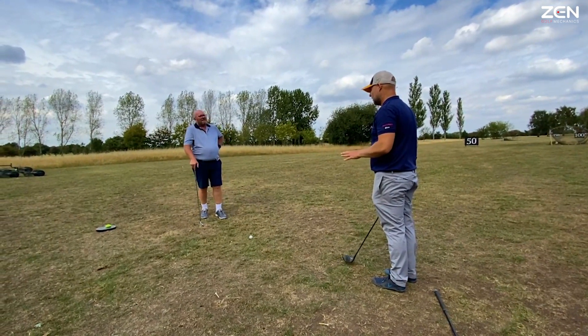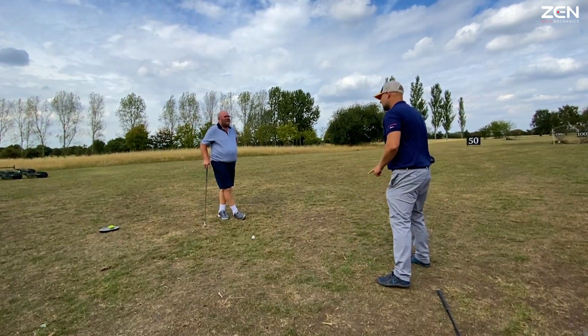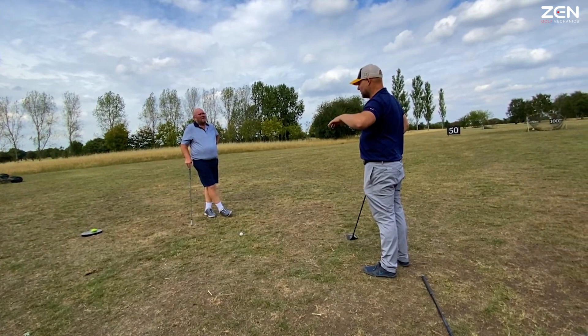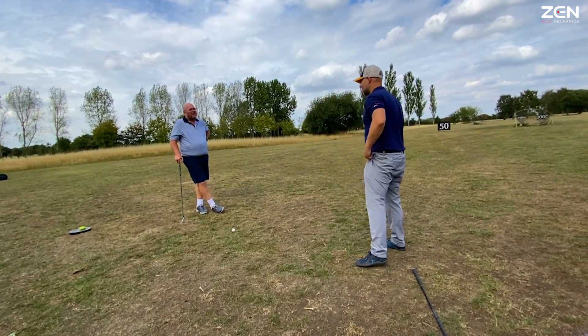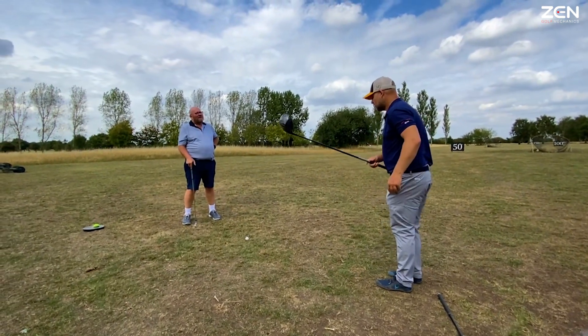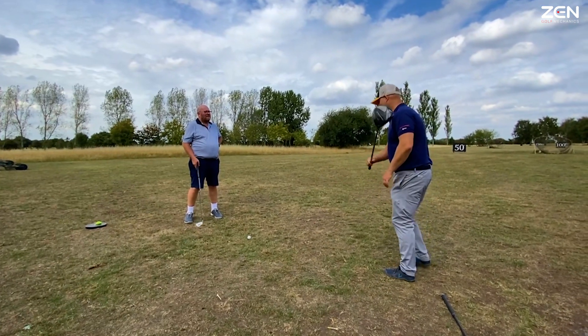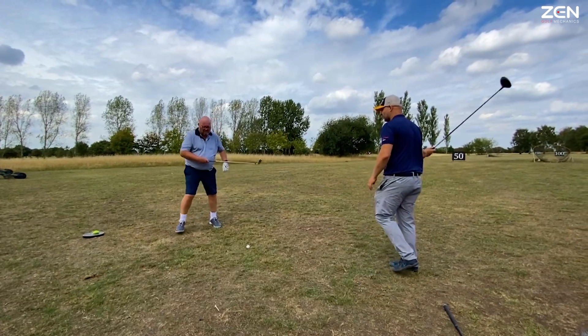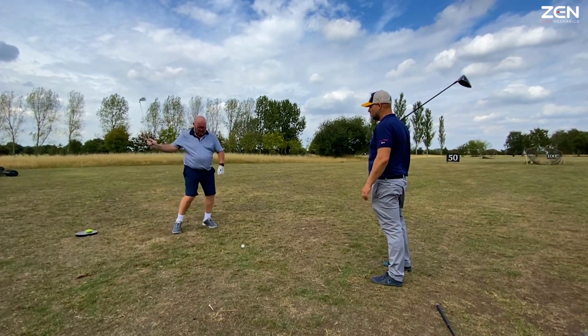I think because your body has been using this to balance. What we're doing is we're challenging the body's balance so it recognises it doesn't need to use the club as a crutch. So otherwise it slows it down. So we can go step or jump, swish, jump, swish. So we can actually separate this. Then jump, swish.